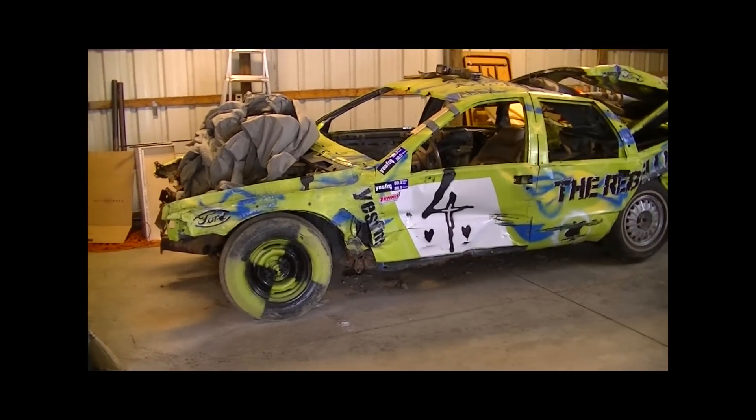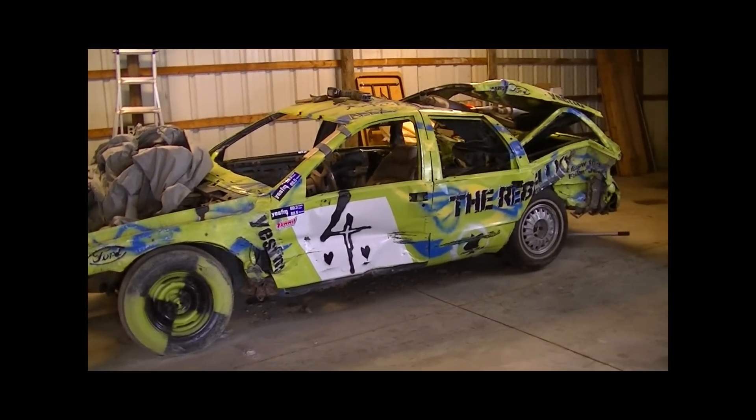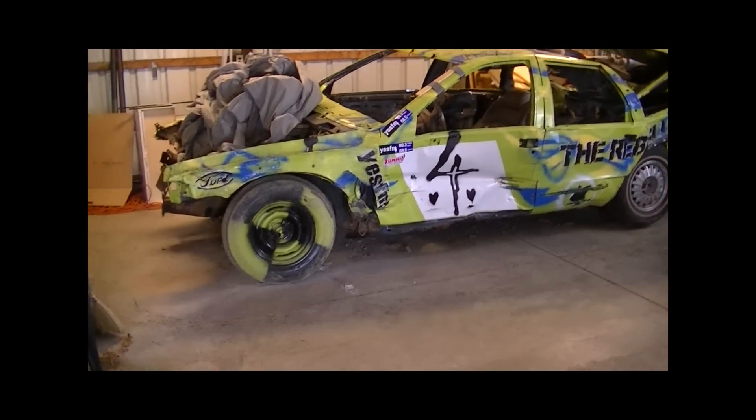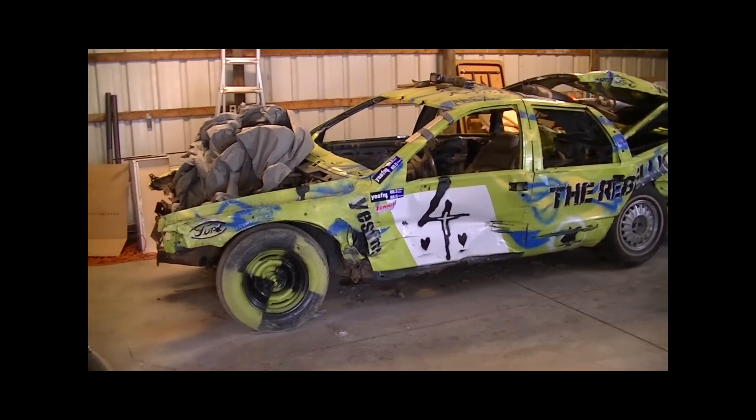Hey guys. I'm out here in my shop and I've been working on the Buick wagon, trying to get it stripped apart. Some of you have commented that it still has life in it, but it would take too much time to fix. It's just not worth our time.